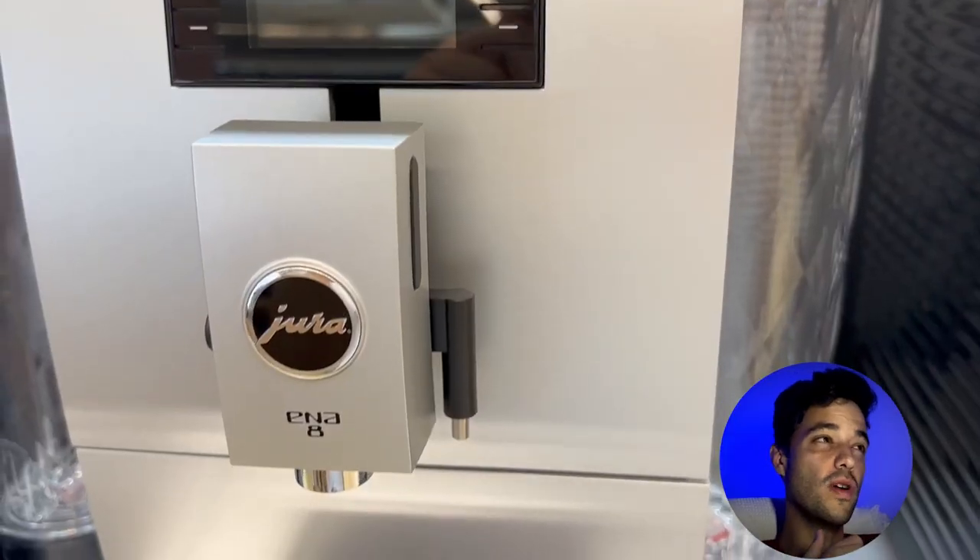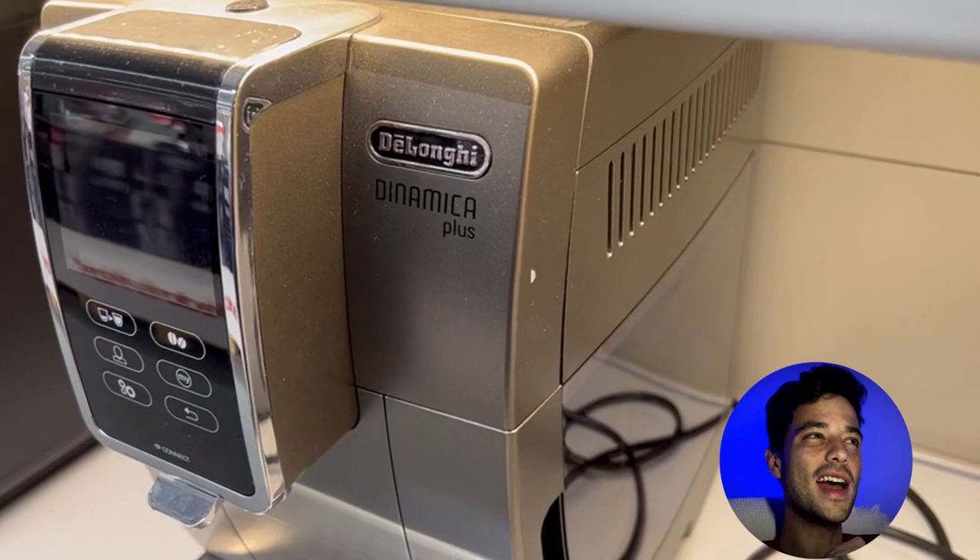Do you want to enjoy barista quality coffee at home with just one touch? If so, you might be interested in two of the most popular super automatic espresso machines on the market, the Jura Ina 8 and the Dynamica Plus. But which one is better for your needs and preferences? Let's find out.